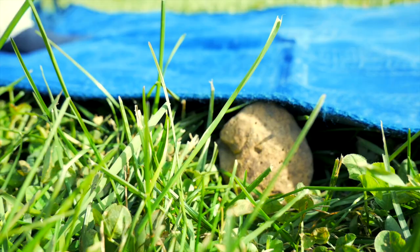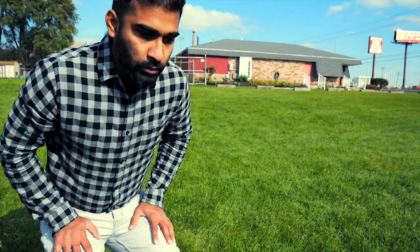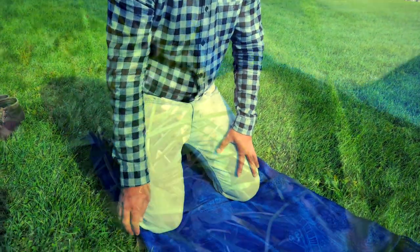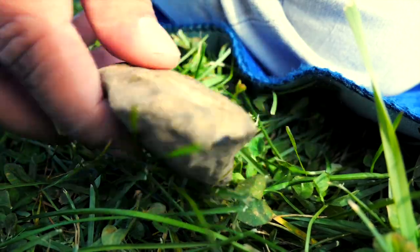I love to pray in parks and open spaces, but rocks... it penetrates my knees like a bullet. And instead of doing sujood and concentrating on my salah, I look for rocks.